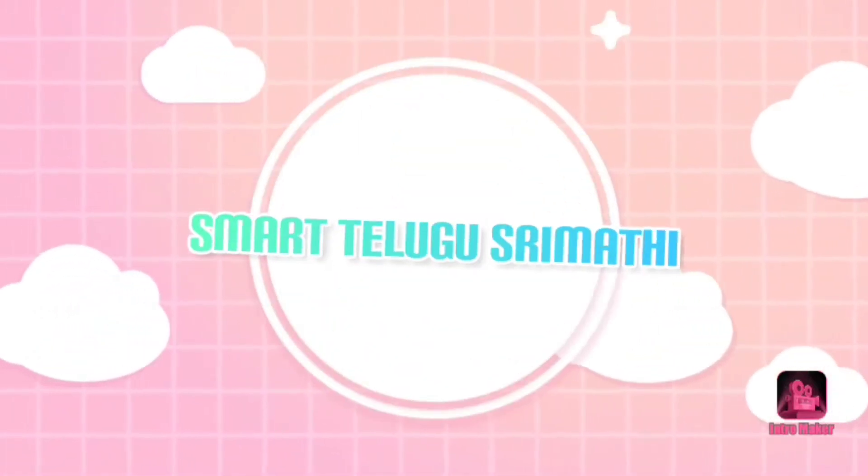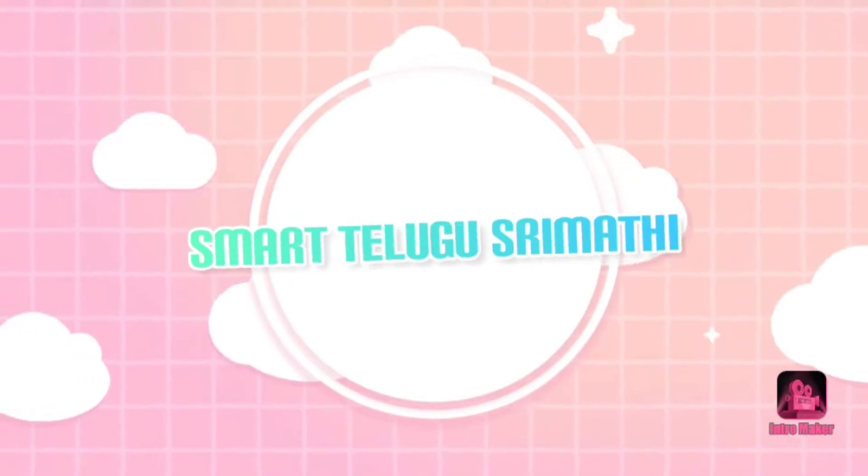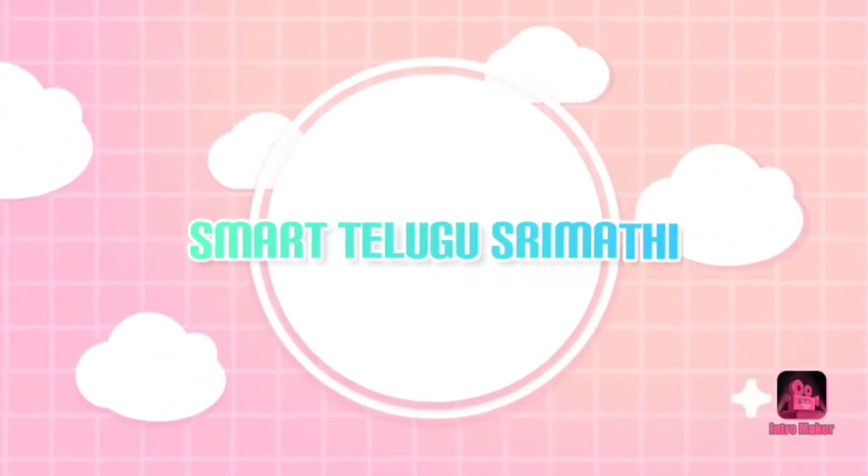Hello everyone, welcome to my channel. If you like this video, you will be able to turn on my video notifications.